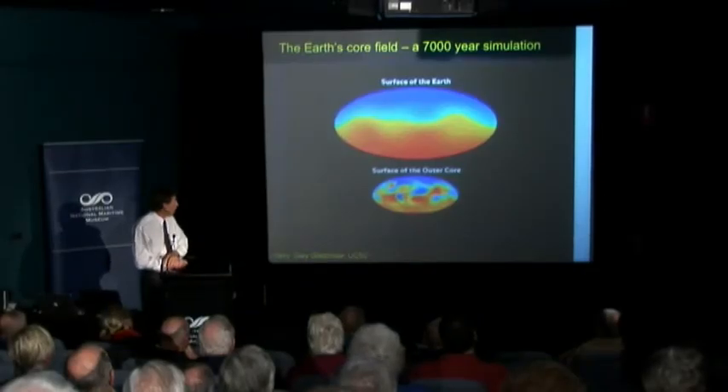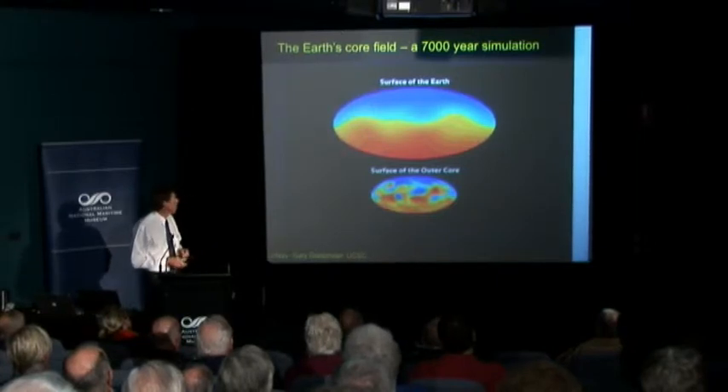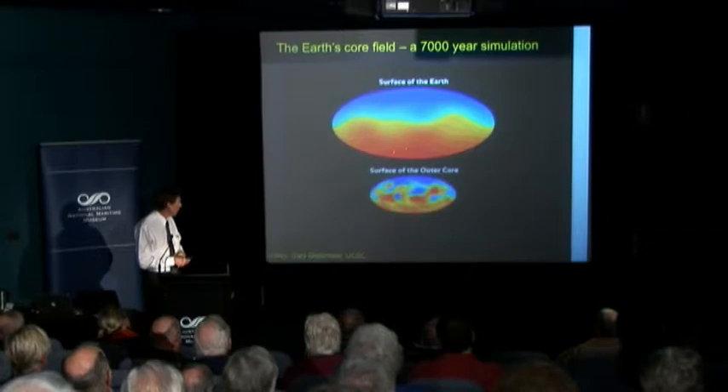What you see in this diagram is a map — a projection of the entire Earth's surface stretched out — showing you the vertical component of the magnetic field over the Earth's surface. Blue is downwards and the orange-red colors are magnetic field coming upwards. As you go down towards the Earth's liquid core, the magnetic field pattern becomes more complicated. This illustrates what it's like close to the boundary between the mantle and the core at a depth of about 3,000 kilometers.